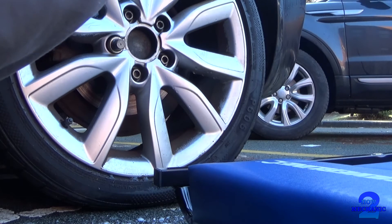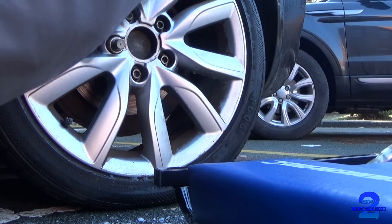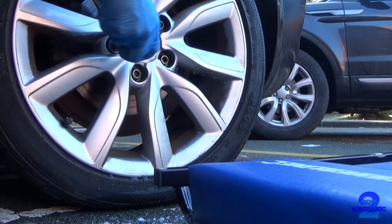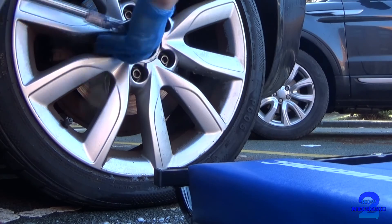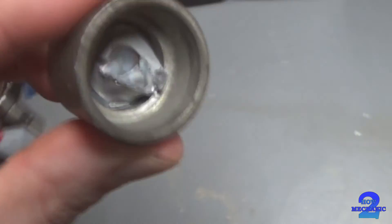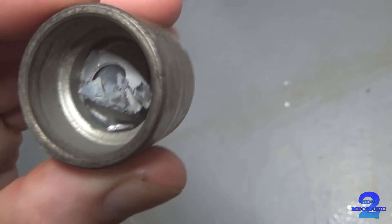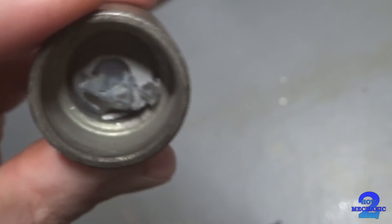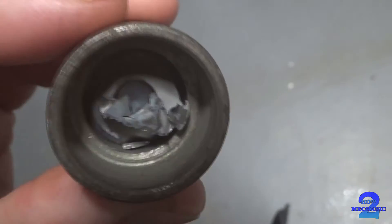Yeah, I don't think it's going to do it. I'll show you. I mean, how does that happen? How is that even possible? It's sheared anyway inside.